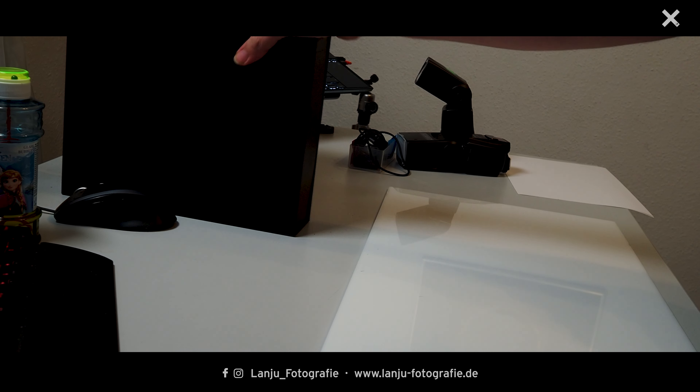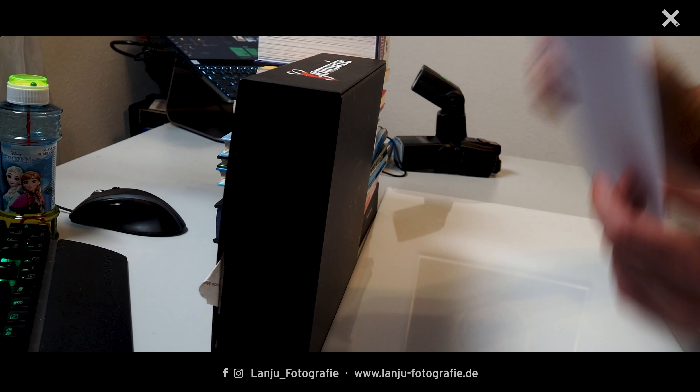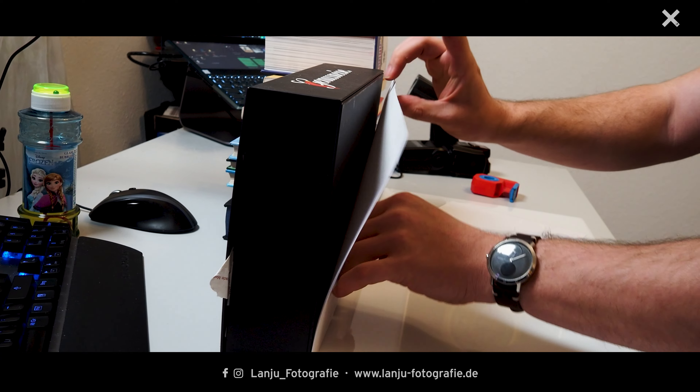Now we can go ahead with my setup. First I take my plexiglass as the underground, and for the background I use a box and some books. On these I will pin some white sheets with tape to get my white background.